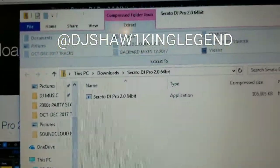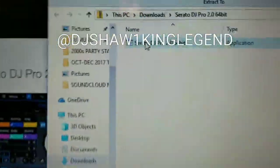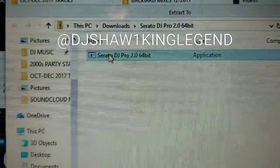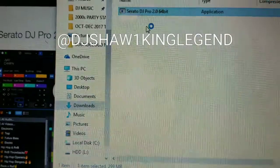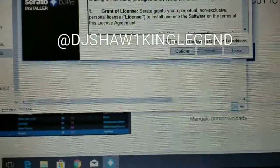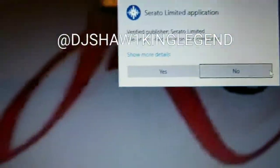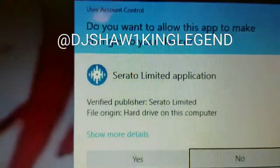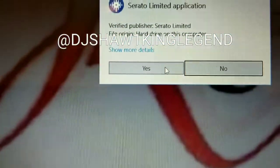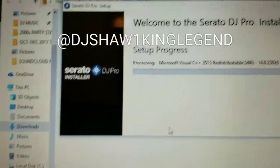There it is — it pops up in your folder. Double-click on that zip file and it will start to extract the files. Accept the install agreement, scroll through the license, and hit install. When it asks 'Do you want to allow this app to make changes to your device?' — click yes. If you click no it'll be a waste of time, so just click yes and let it do its thing.